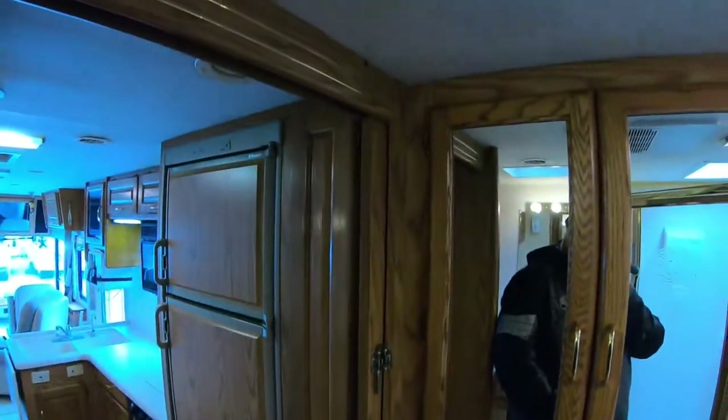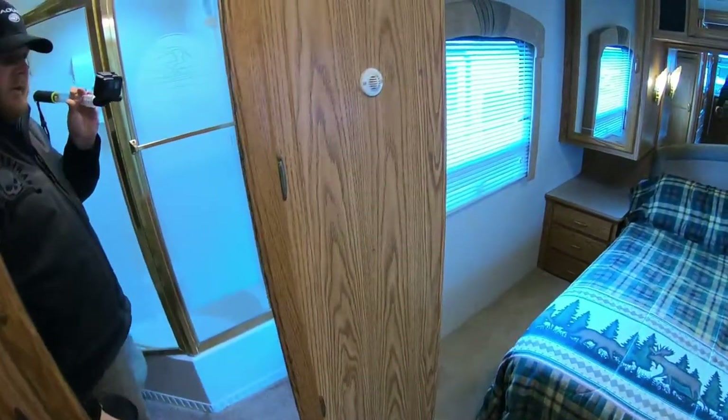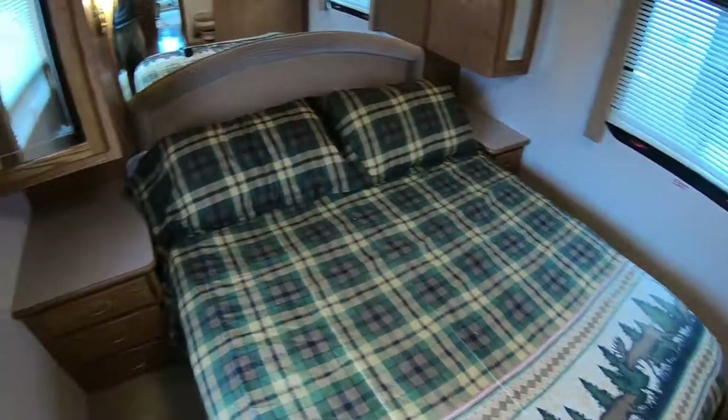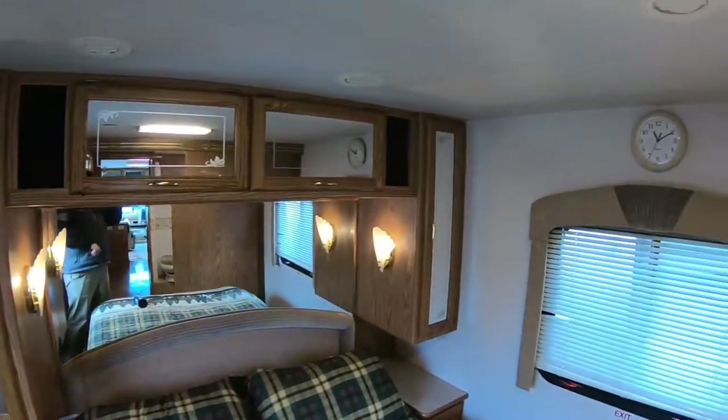Lots of cabinets, lots of drawers, sliding pocket doors. Looks like there's a heat sensor back here. Got some more door cabinet drawers over here — just shelvings. TV up in the corner, windows on either side, and of course the bed in the middle. And then just your usual cabinets over the headboard.